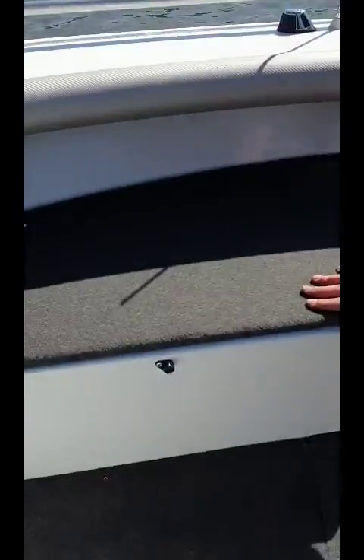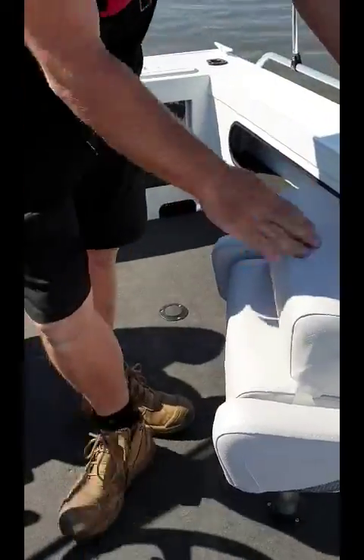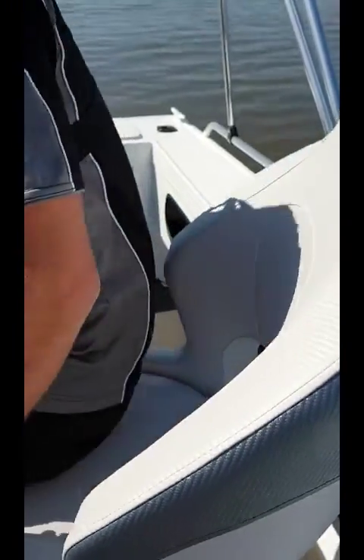Plenty of storage in through the side compartments also with the boat to put away all your bits and pieces. This boat comes standard with the plush Stacer seating here, which has the flip-up bolster seating. So it lets you sit-stand while you're relaxing out on the water, or you can sit down nice and low in the comfortable position.